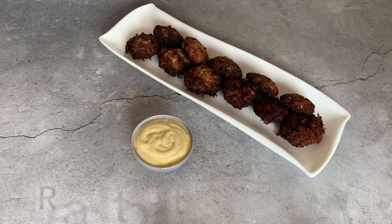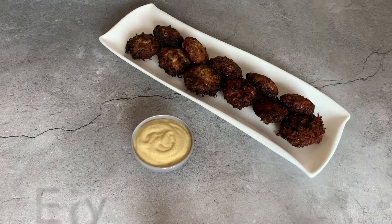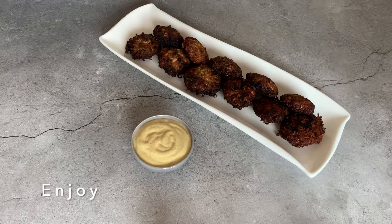Here it is — my kebabs are ready to eat. Hope you enjoyed watching this video. Give it a thumbs up and subscribe to my YouTube channel.